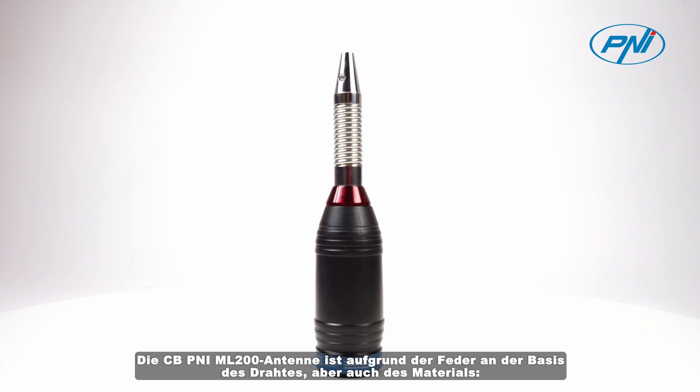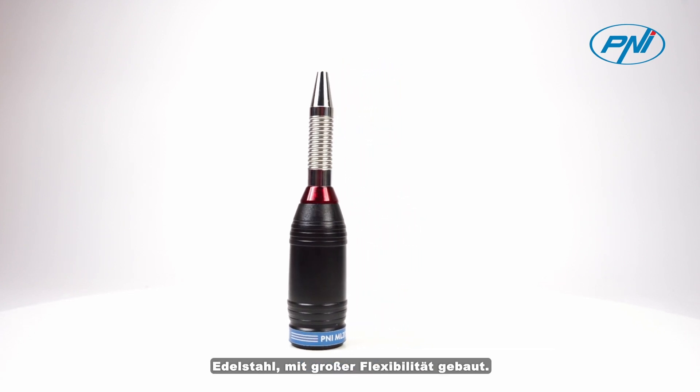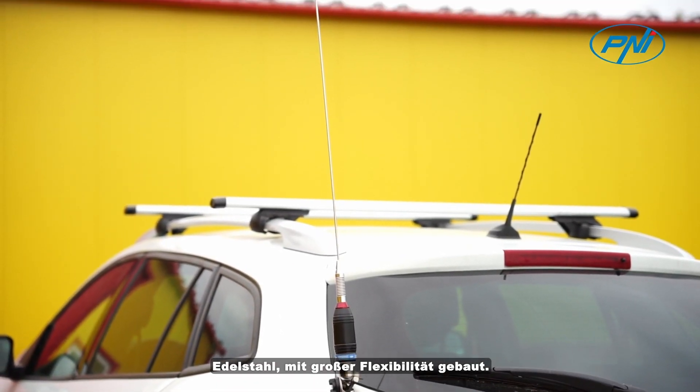The CBPENY ML200 antenna is built with great flexibility due to the spring at the base of the wire, as well as the material — stainless steel.